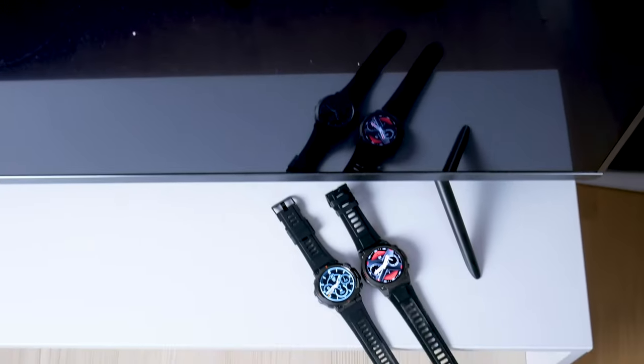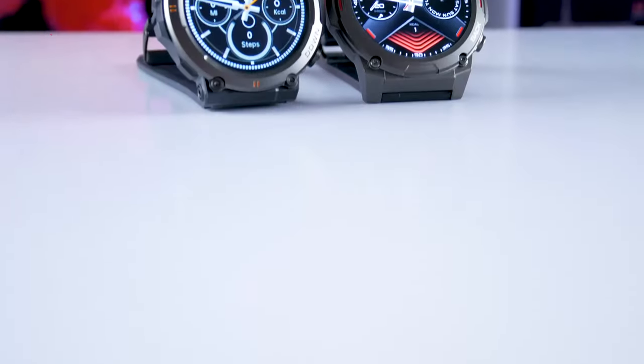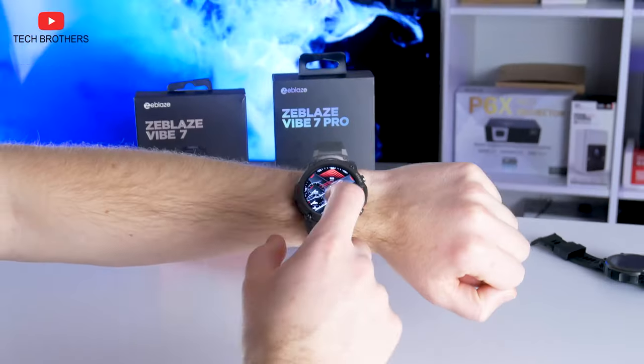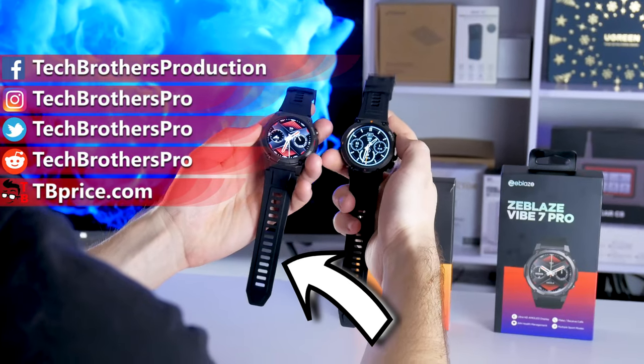If you choose between Zeblaze Vibe 7 and Vibe 7 Pro, the Pro version is definitely better. In fact, it is the best smartwatch under $50 that I have tested – I really like it. Thank you for watching this video. See you soon!